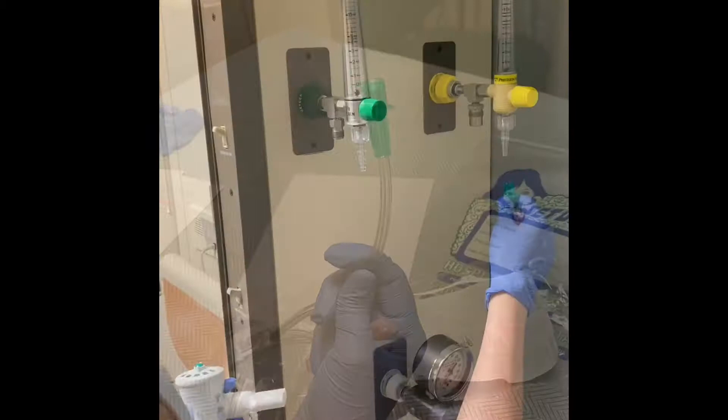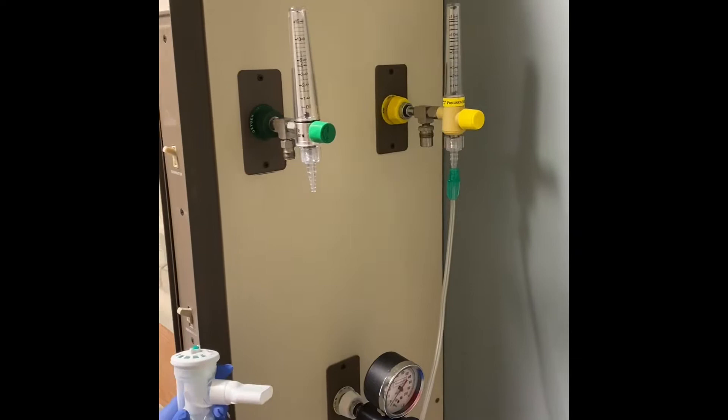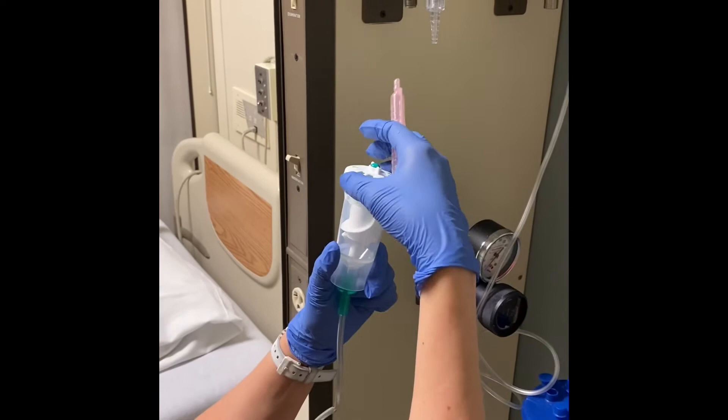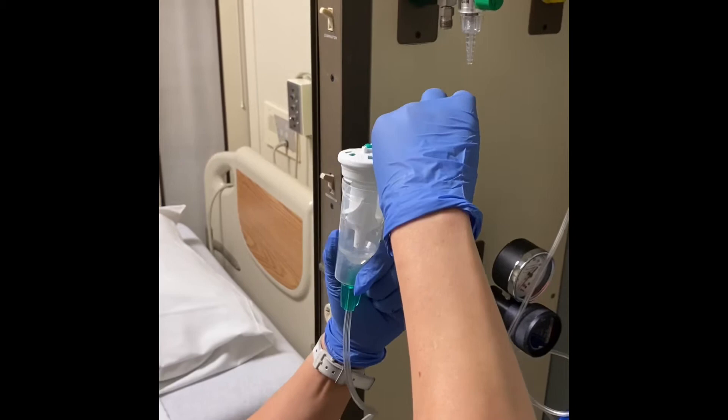For our elderly population and those with COPD, air is the preferred delivery gas, not oxygen. Some medications come in a concentrated form, such as 2.5 milligrams albuterol — make sure in this case you dilute it with 3 mLs normal saline in the pink bullet. For dual neb packages, no dilution is required.